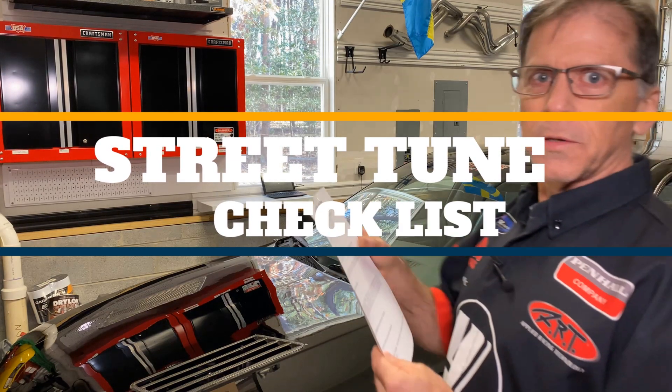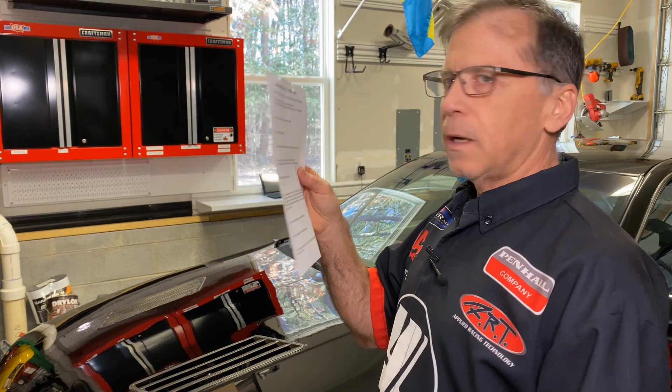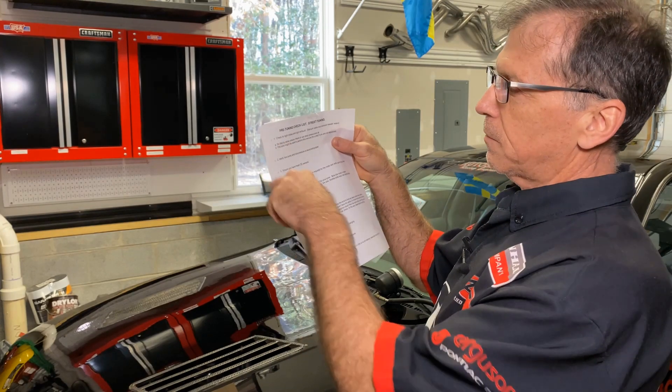Alright, we're going to the checklist. I have it right here in my hand. It's available at my website for download so you don't have to make one up. You need to tape it to your car window and mark off after everything's done.